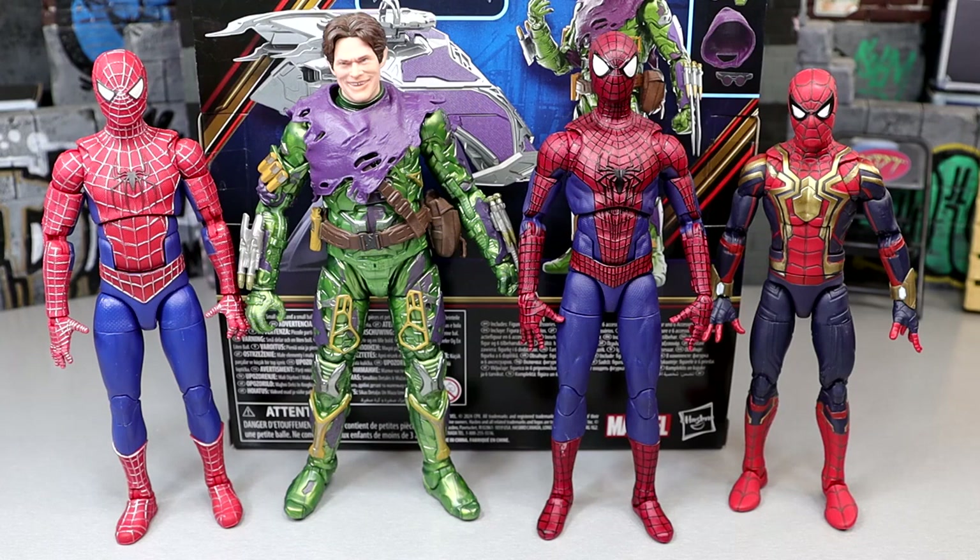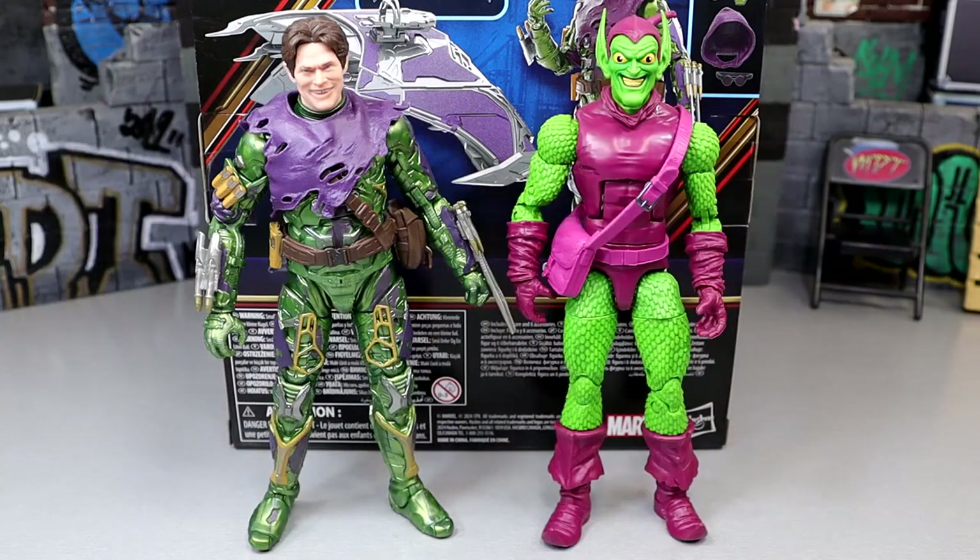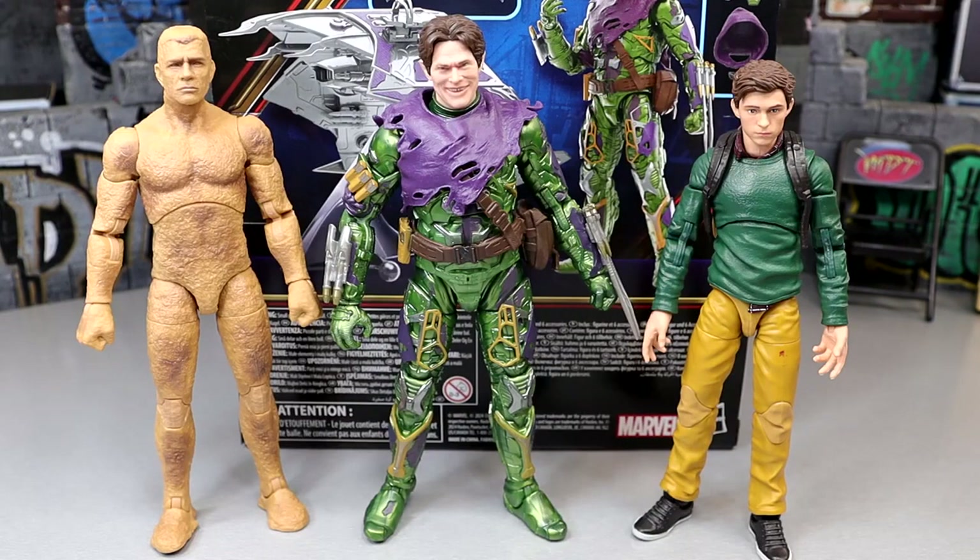Here's our MCU Green Goblin next to the comic book or animated series version of Green Goblin — two different sides of the universe. I also desperately need the new animated series 2-pack with MJ. Then here are the Sandman from the No Way Home wave and Peter Parker from the Ned and Peter 2-pack. They all look pretty good next to each other. The Sandman figure poses around well — it's a weird figure but could work for a display.